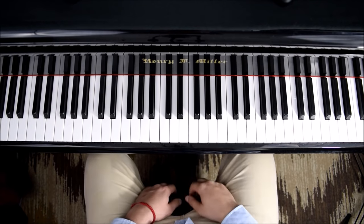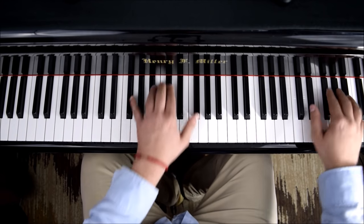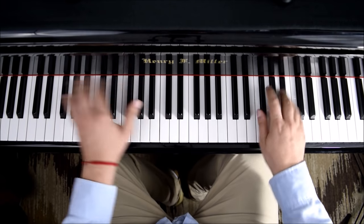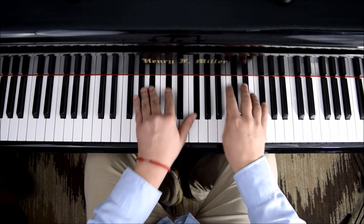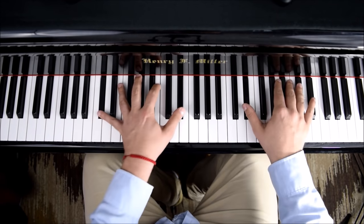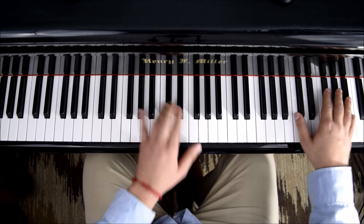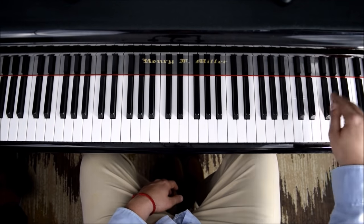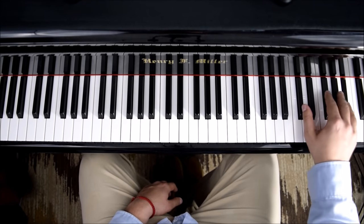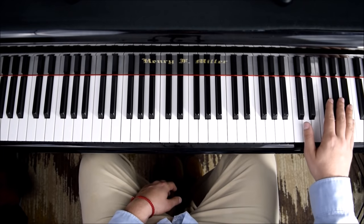Now I might also practice triplets — landing on one note. Sometimes I might change it: instead of starting slow, I do the triplet — the three notes fast.